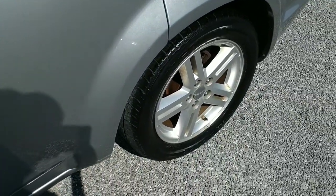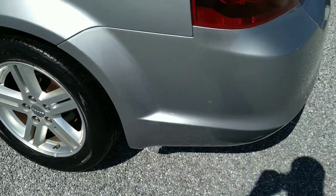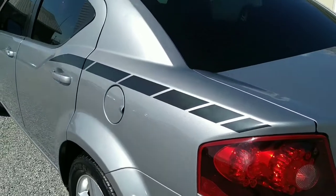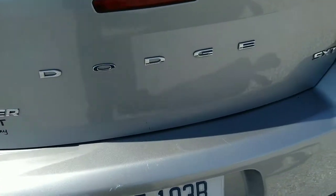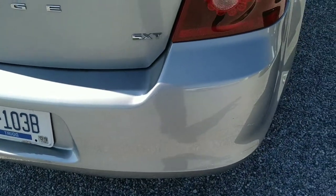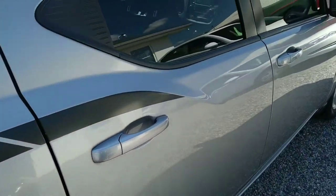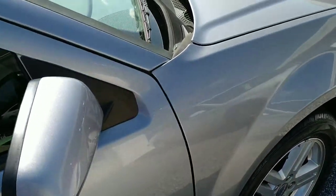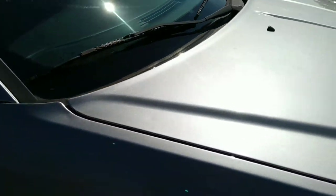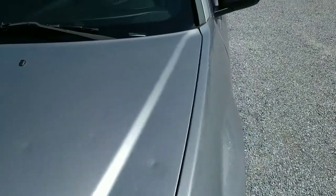This one runs good, it looks sharp, and it'll serve you well — especially considering the low price we have on it. So let's continue our walk around the Avenger. This is the SXT model. We'll check out the interior and see what we've got inside, including the air conditioning, which is my favorite thing to check out this time of year.